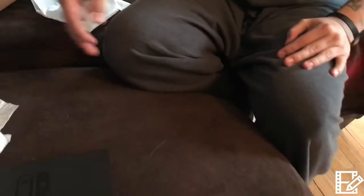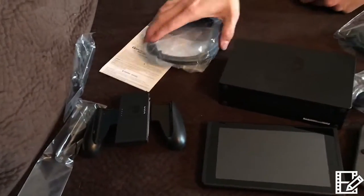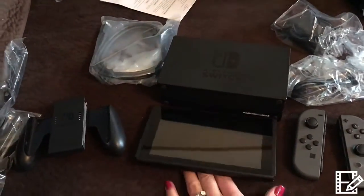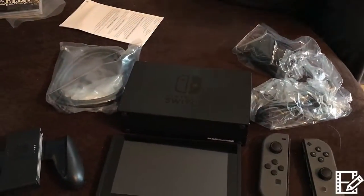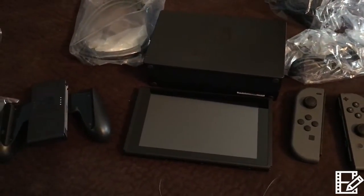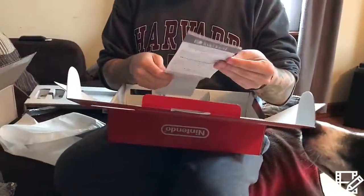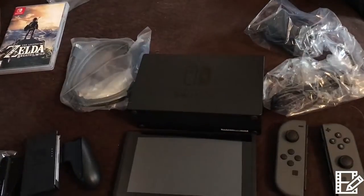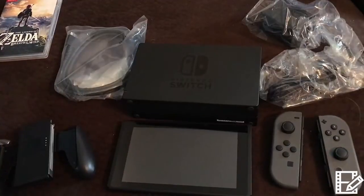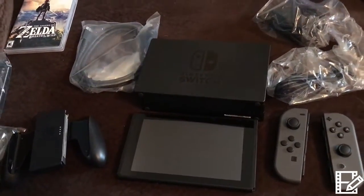Well guys, I hope you enjoyed it and got to see the Switch! I know there were some shipping problems with a lot of companies not getting it out in time, but if you did get it, I hope you enjoy it. Let us know in the comments if you're playing Legend of Zelda — I'm probably gonna pick up 1-2 Switch too for a party game. It's a fun new console and I hope everybody gets a kick out of it. Have a great night — I'm gonna go play the Switch!